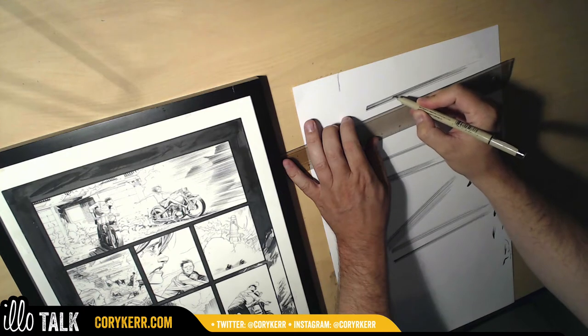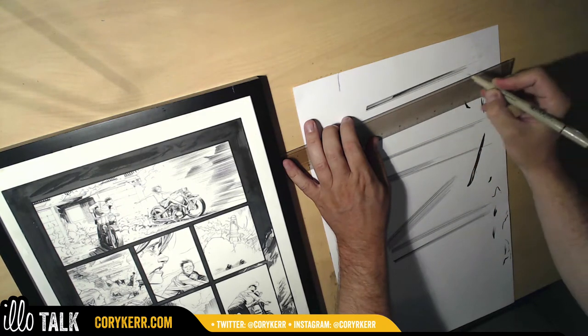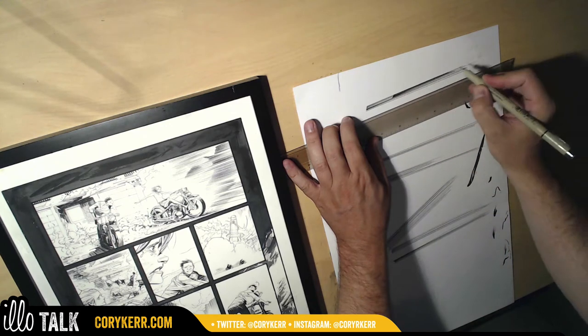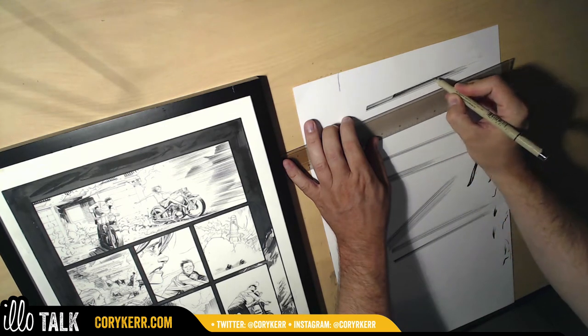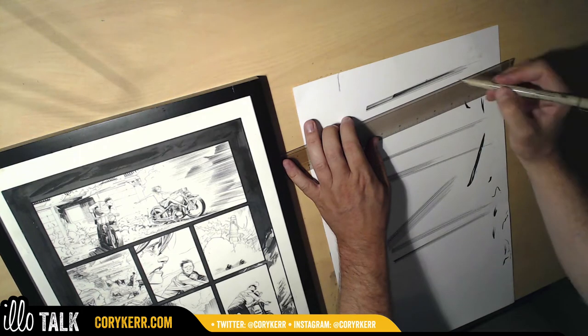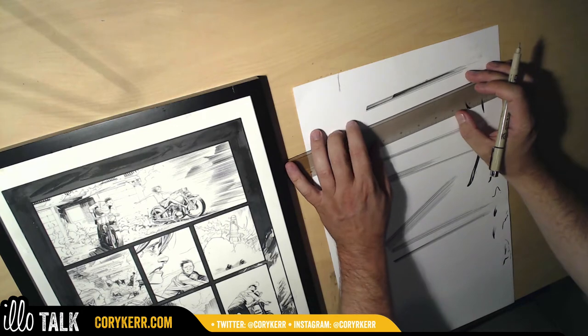I might come in and do another shape in the middle here. I'm probably going to try to do some mountains. I don't want any defined lines in the sky because I'm trying to make it feel atmospheric. That's a problem right there — if I use a line like that, it's going to ruin the whole thing.